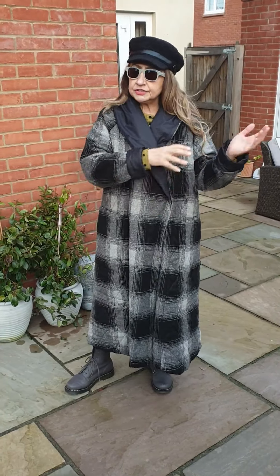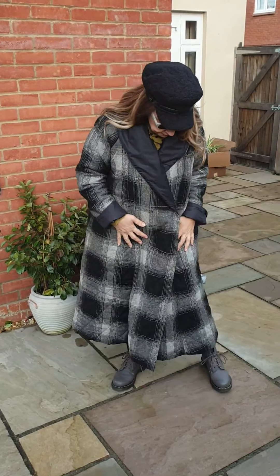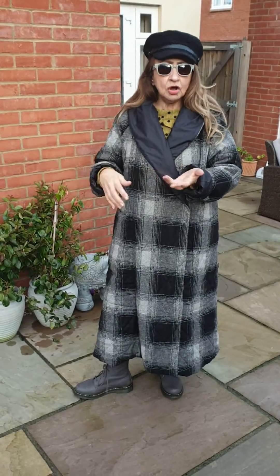I've got size two, which goes from size 10 to actually size 20. The size two will definitely be comfortable on 18-20. Lovely coat. This is actually my coat, but I've got more in stock.